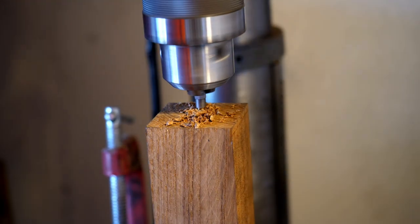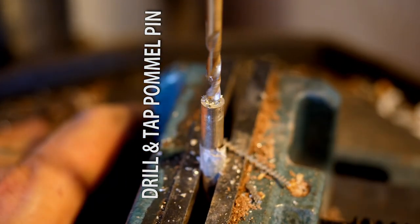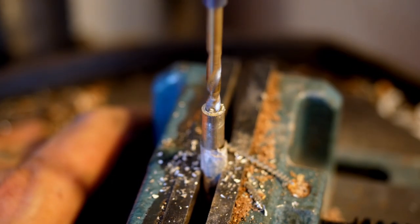Machinists, you will want to avert thine eyes. I have no lathe or any real machining equipment or mills, so this pommel pin is made with more rudimentary techniques.